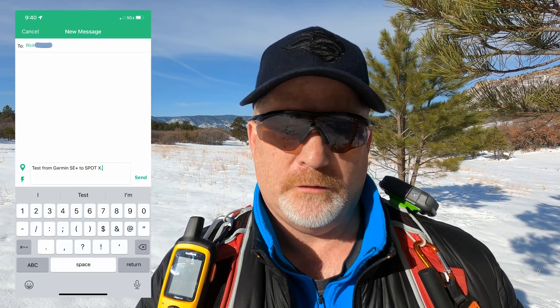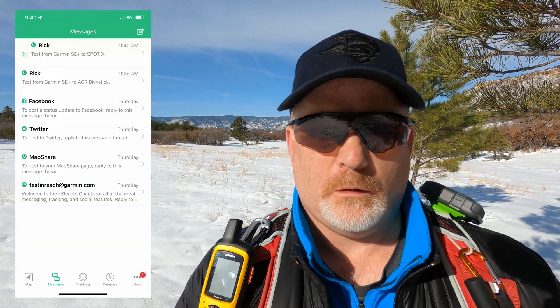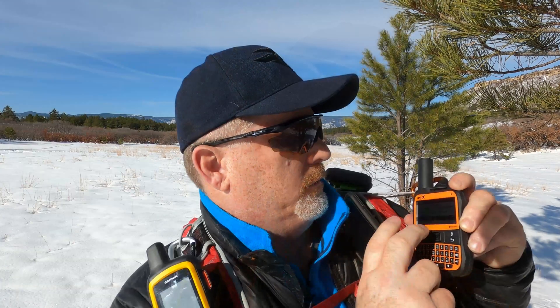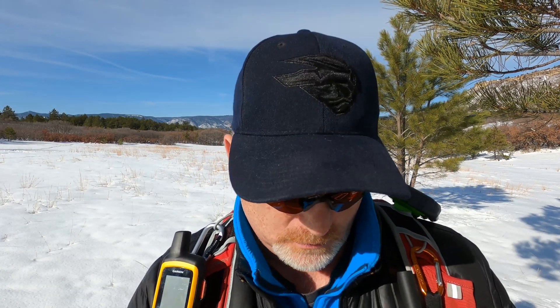It took maybe 30 seconds to a minute, not more than a minute. Let's see how long it takes to get to the Bivvy Stick. While we're waiting, I'm going to go ahead and send messages to the Spot X and also the Zoleo. The message was just sent — that should be to the Spot X. It finally says it sent the message. Let's check here. So it's not been received yet — the message from the Garmin has not been received by the Spot X and vice versa.